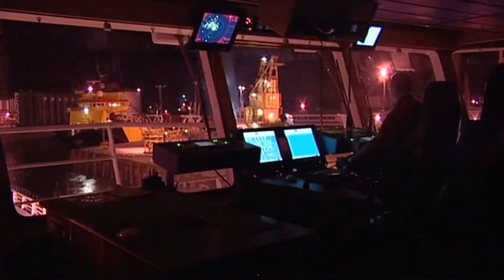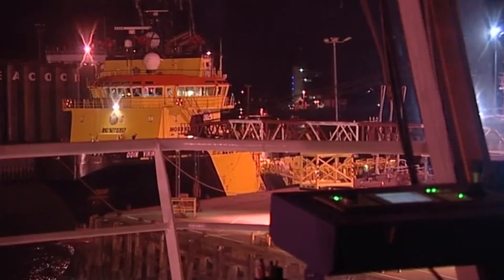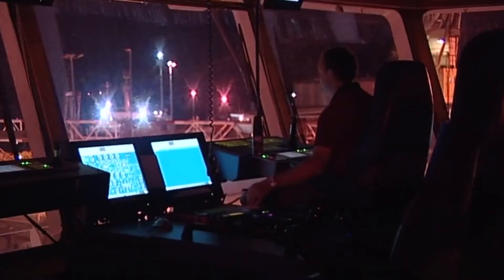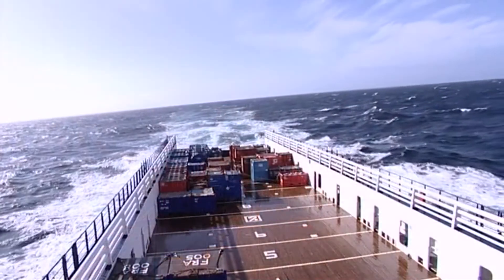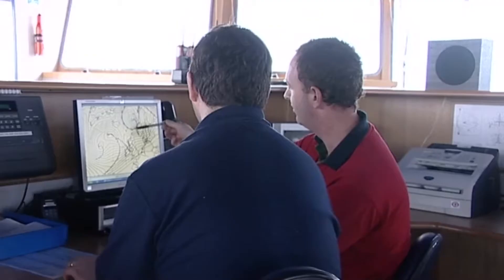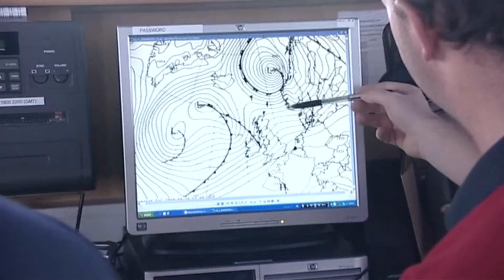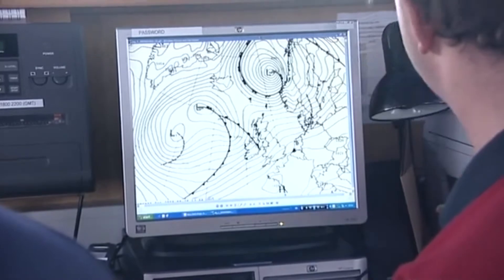Before leaving port, the vessel should ensure that it has the most recent field charts and up-to-date information about the installations it's going to. On the way to the field, the vessel must monitor the weather and the weather forecasts. The installation will be doing the same, but the final decision for going ahead with any operation will be made by the master.